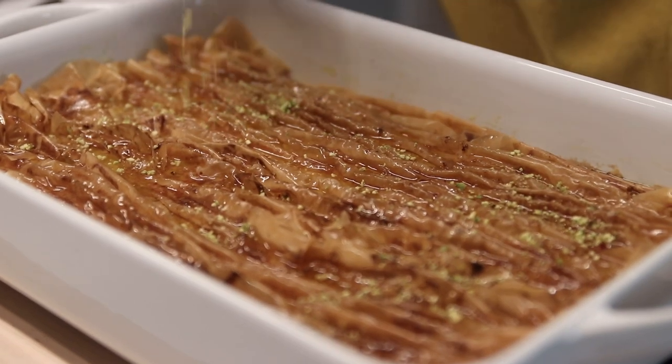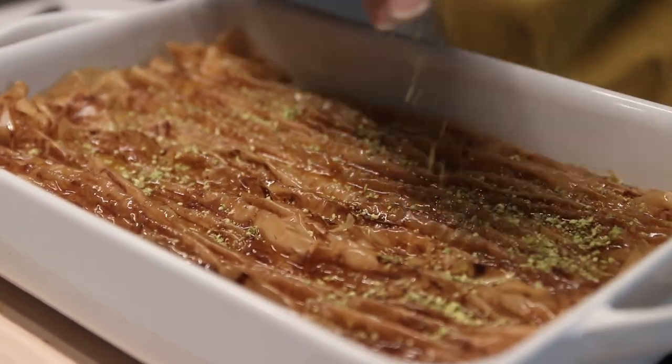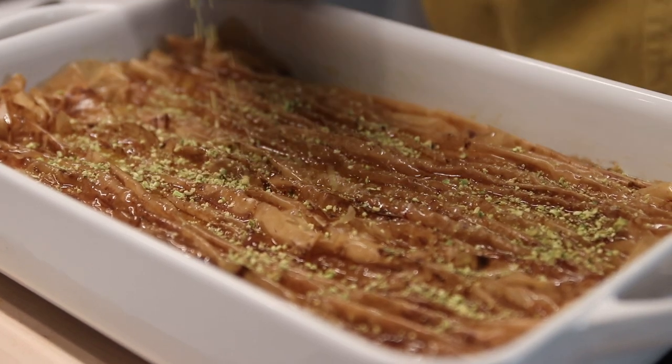I have some ground pistachios and we're going to take these and sprinkle them all over. If you have rose petals, throw some of those on as well — I don't have any right now but I usually do.